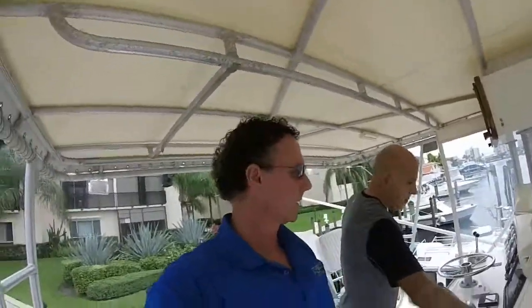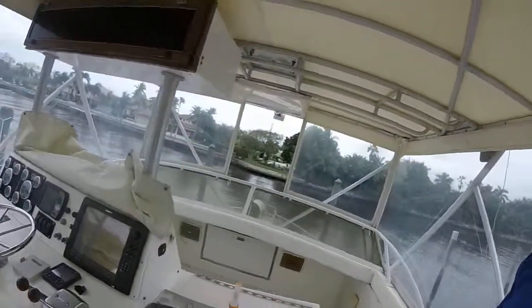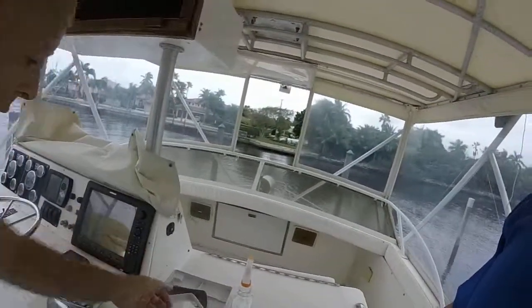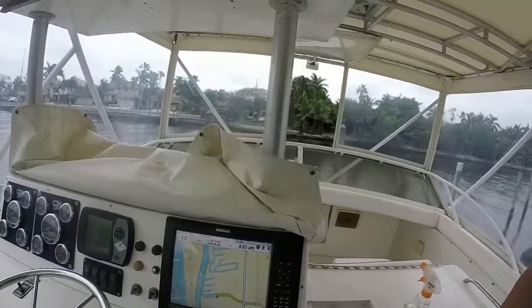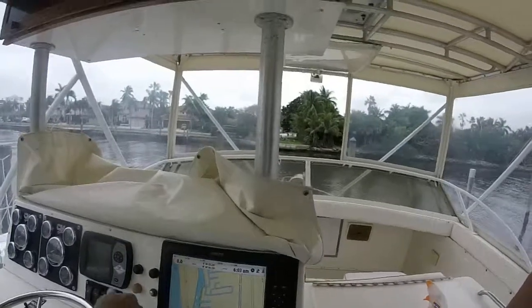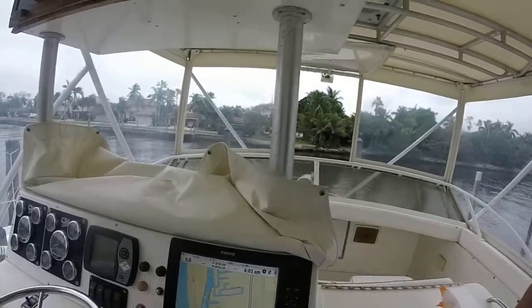Hey everybody, we're up here on the helm with the captain. 1979, 30-foot Bertram. We've got the electronics turned on here — we've got the Simrad. I'm going to fire the motors up for you.